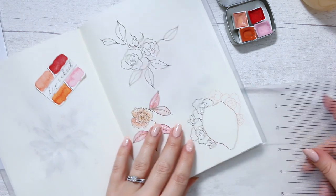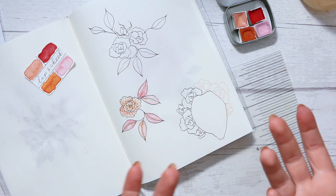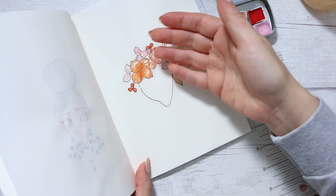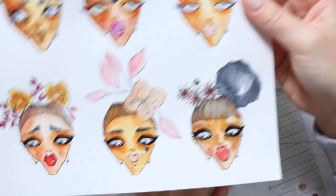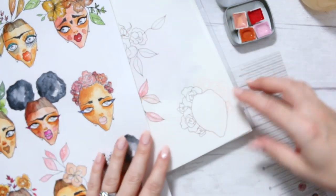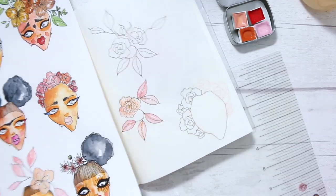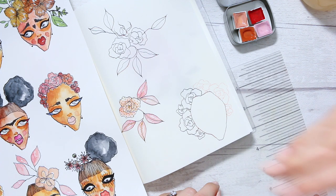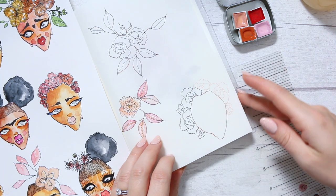Hi everyone, today I want to show you how to create a floral crown that will be sitting in the background and have the face come into the foreground. In the last video I showed you how to create a floral crown coming into the foreground and pushing the face into the background, but today this is what we're going to be looking at. I'll show you how to not have the overlay of lines from the black ink. For the next one you could go in straight with the black ink, but I still prefer to start with a light colored ink.